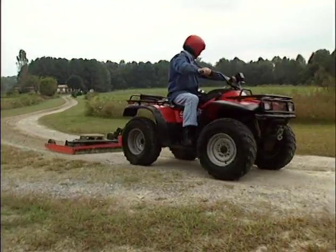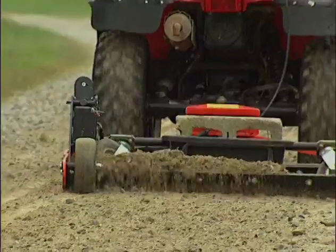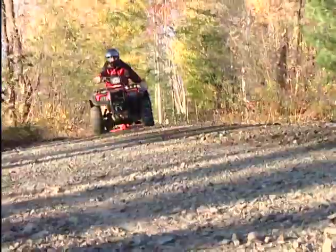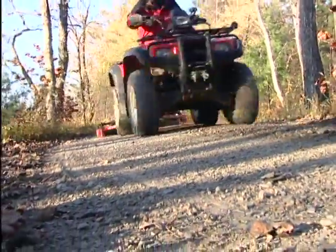Before I got the DR Power Grader, I had to use a six-foot box blade hooked up behind my 1010 tractor. Since I got the DR Power Grader, in just a matter of an hour, I can do more work than I could ever do in a half a day with my box blade. When I purchased the DR Grader, I was looking for something that would do exactly what it was designed to do. I'd been using all kinds of pieces of equipment purchased in various locations — none of them worked well. With the DR Grader, I've solved all of my road maintenance problems.